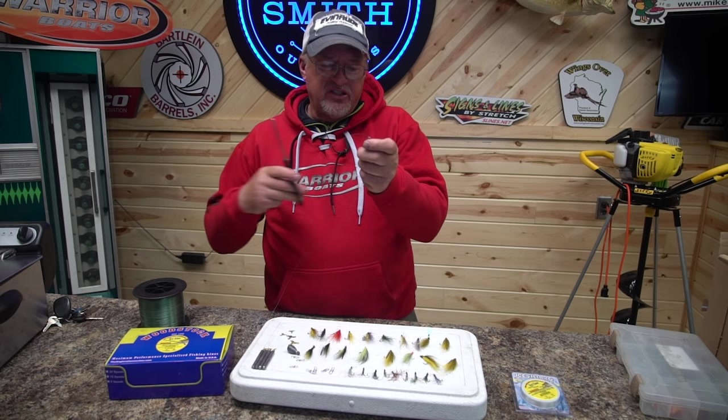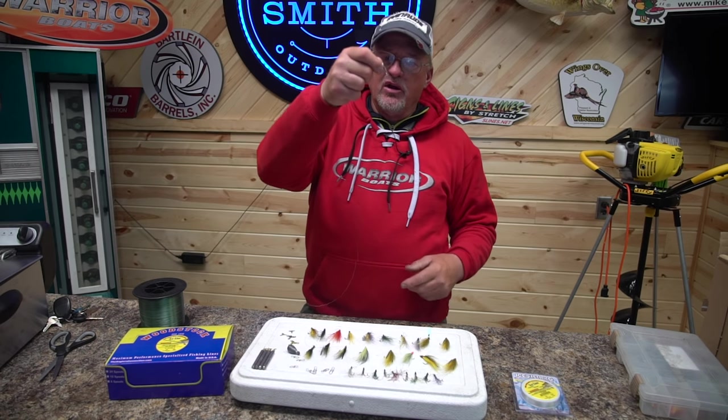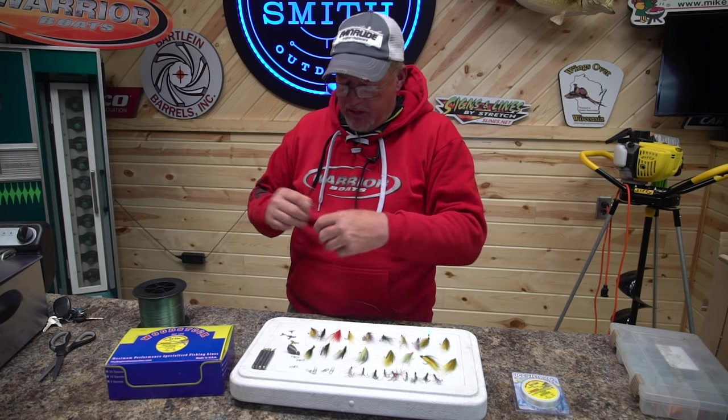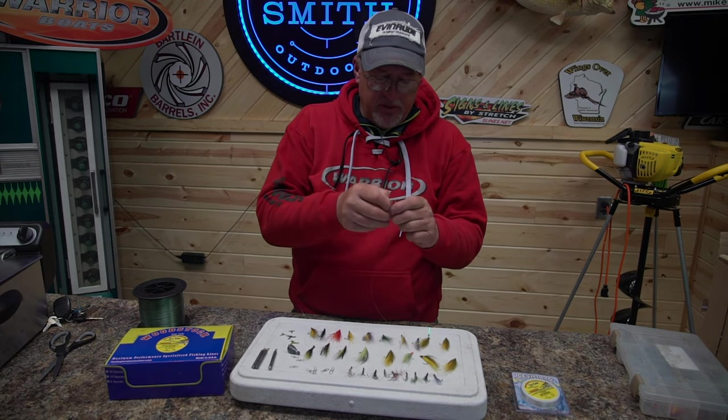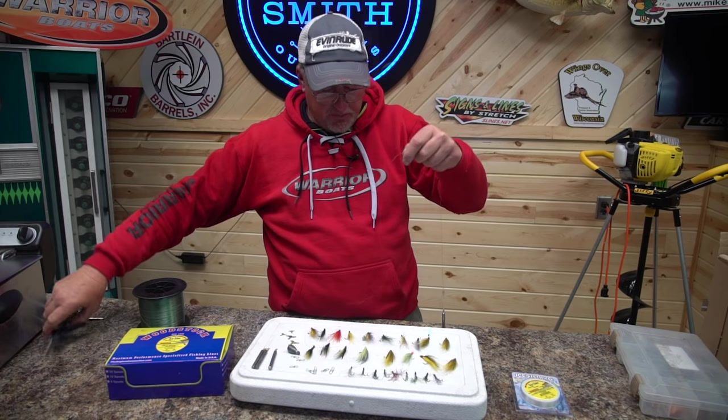I use a snap on there because I can change my weight if I want to go heavier. You move up river and the current's stronger or less, you can change the weight real simply. I'm going to cut it off at about 14 inches, which is pretty standard.